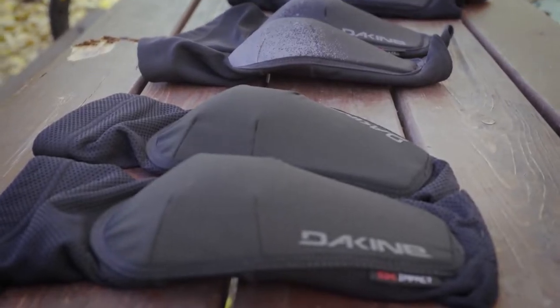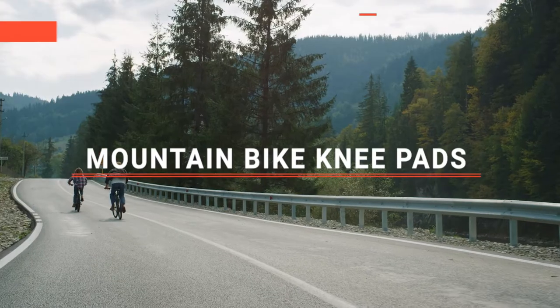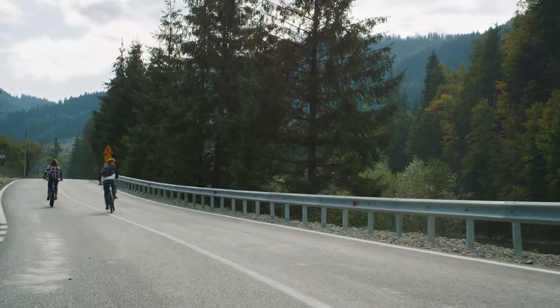The POC, the Dakine, or Fox Racing, perhaps the Leet, or the Demon United? Which one should you buy? In this video, I will be looking at the top 5 mountain bike knee pads available on the market today and will tell you which one is best for you.